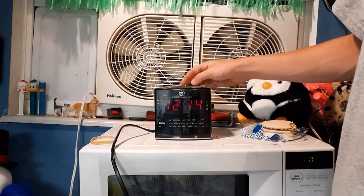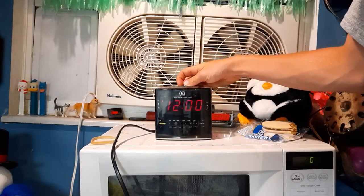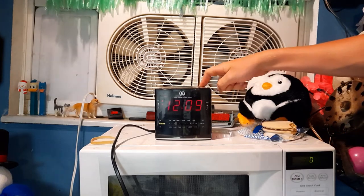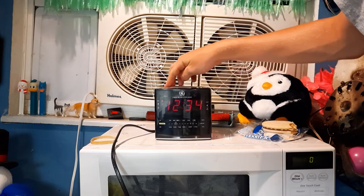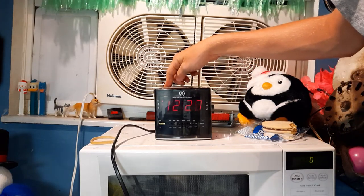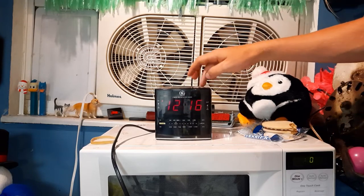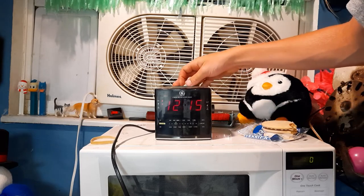Let's set an alarm. I want to set alarm 1, so 12:15. We just hit the forward button. If you hold down on it long enough, it fast-forwards — as you saw. Fast forward is like warp speed. 12:15.